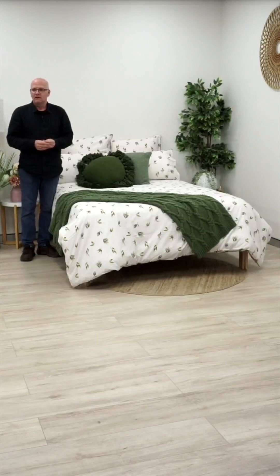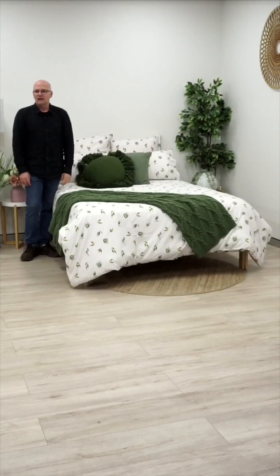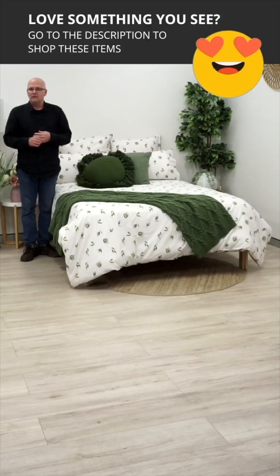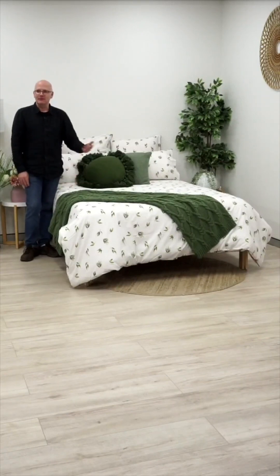Odette said the first side is quite nice but she's not a huge fan of red, however the reverse she's actually in love with. So you get sort of two for the price of one with this one. There's a link in the description where you can shop all the quilt covers and accessories you see. Leanne said it reverses very well, and Kerry said she likes the bolder side better. It's kind of like a his and hers — the floral side and the green for the other.